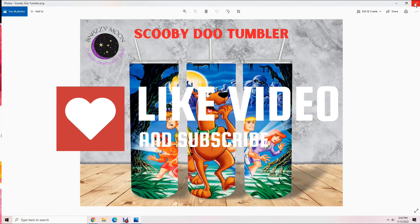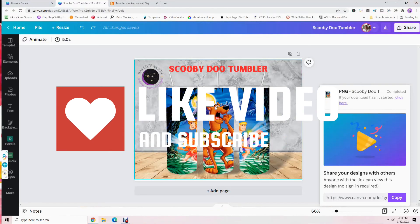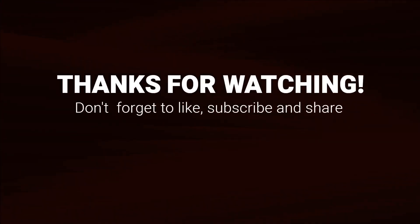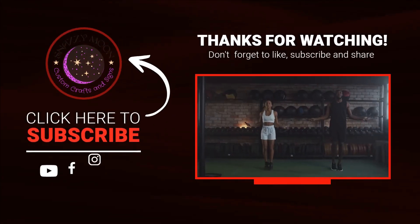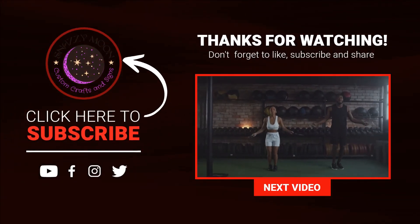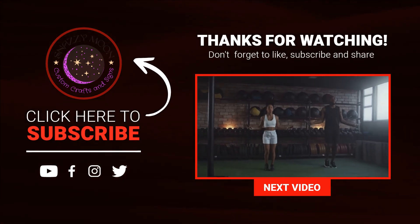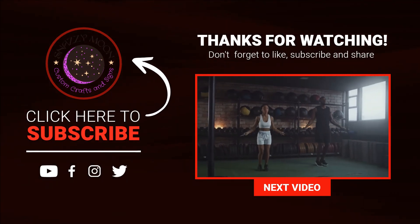Hopefully this video helps you. If it did, please like and subscribe. If you have any questions, please put them in the comments. You can do the same process for t-shirts and any other kind of mock-up as well.